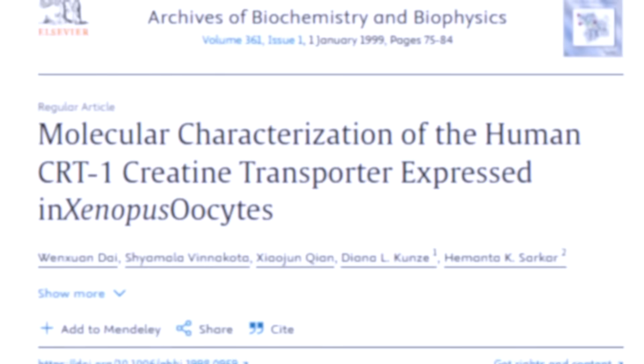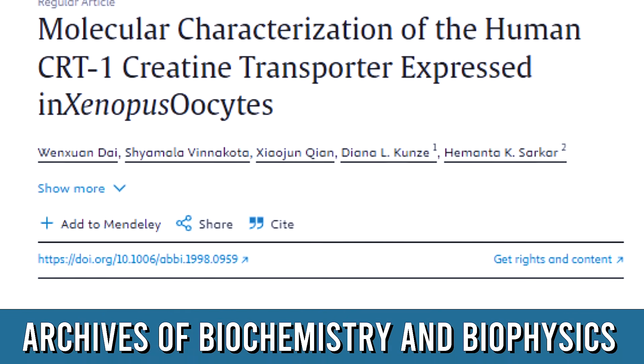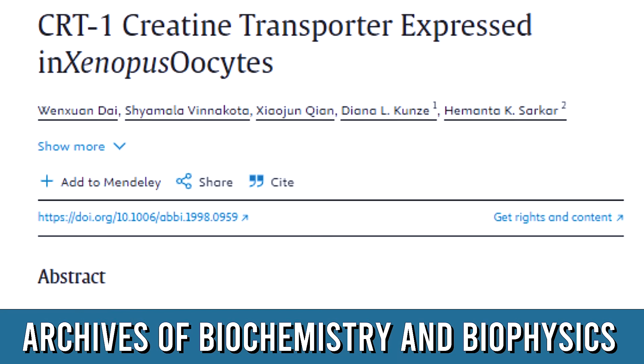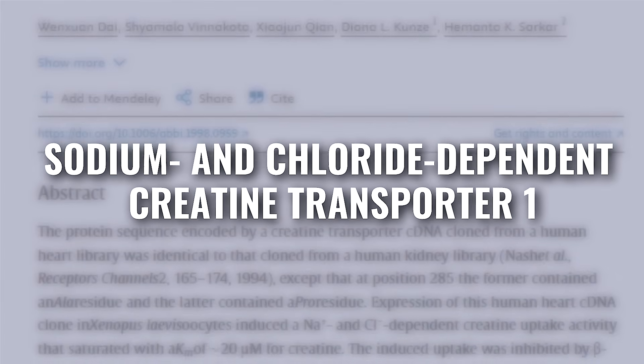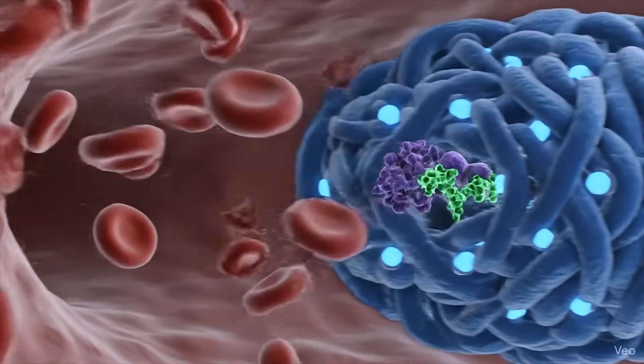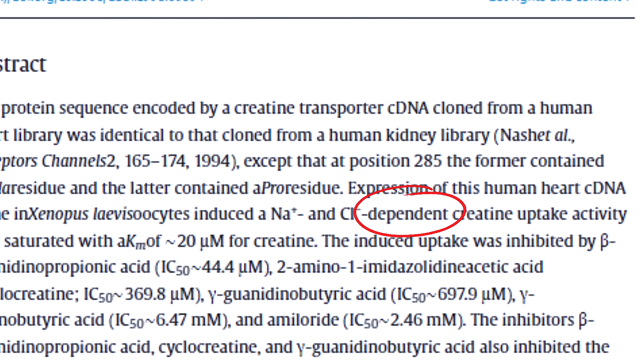Let's go to a study published in the Archives of Biochemistry and Biophysics. What this study found is that there is a particular transporter — appropriately named the sodium chloride dependent creatine transporter. This transporter helps creatine get into the brain, but just as the name implies, it's sodium chloride dependent.